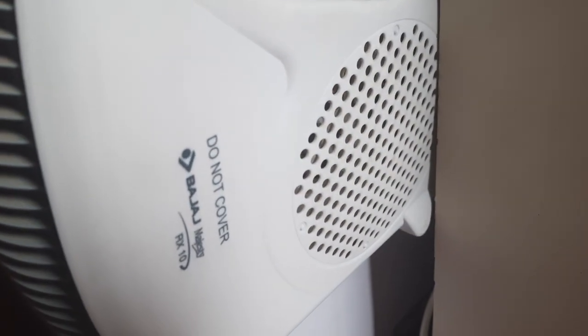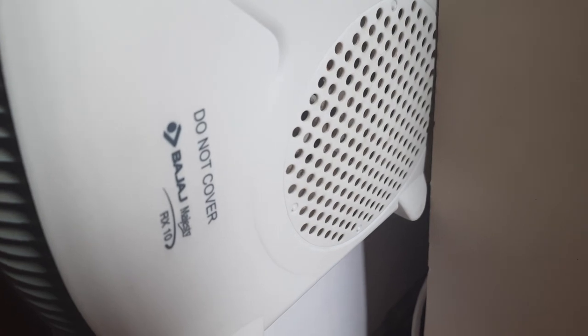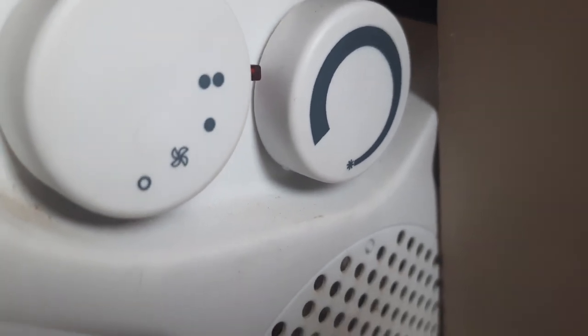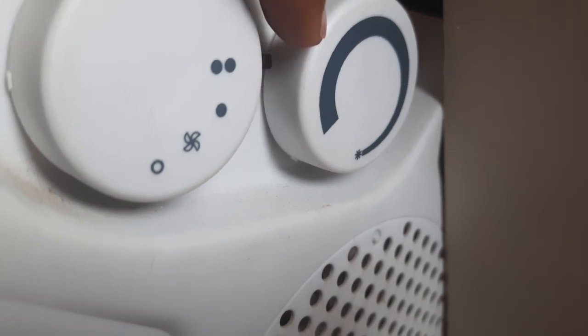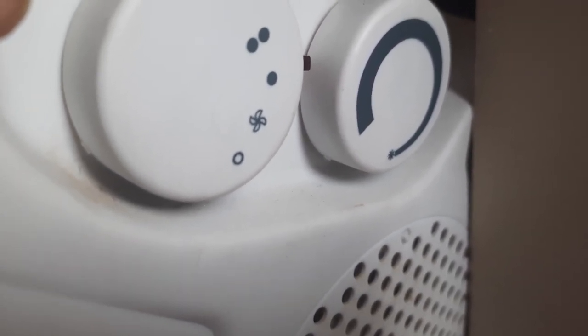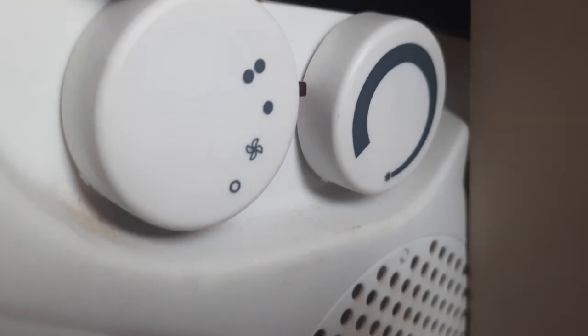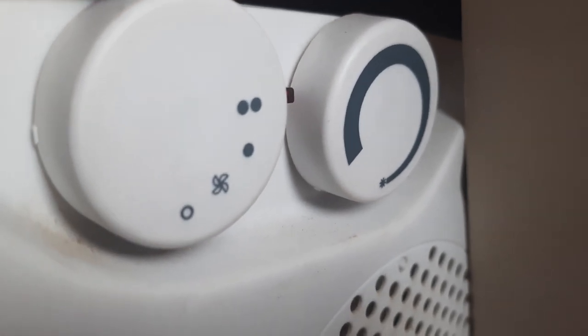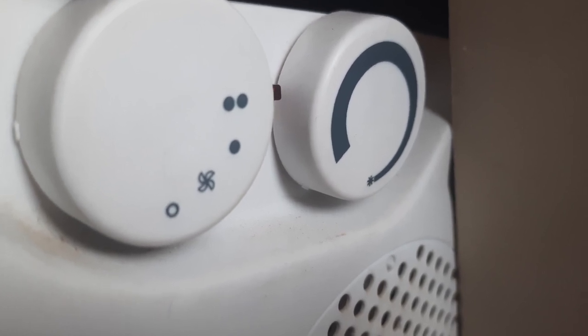So what happened exactly — this is the room heater, the RX 10. It does a decent job heating up my room and keeping me warm. You see this setting — I had kept it here. You see the red light? It is aligned with these two dots. I used to use it at the single dot setting. For some reason I thought let me turn it to the two-dot setting, and I felt more heat coming in. So I thought it's nice, let me keep it at this setting.